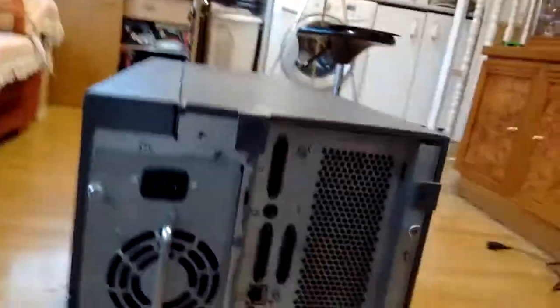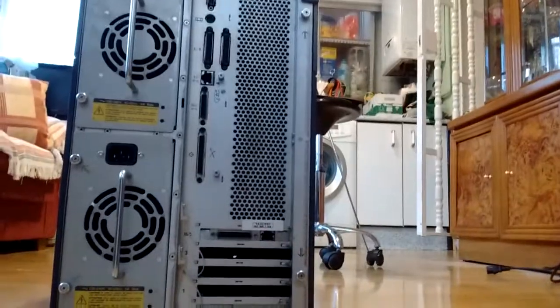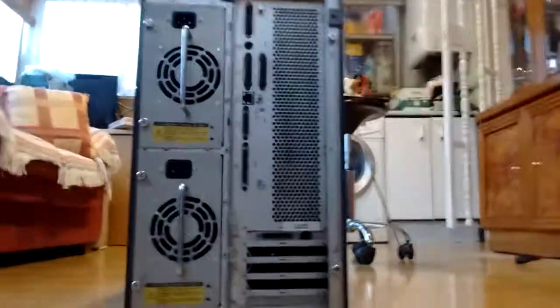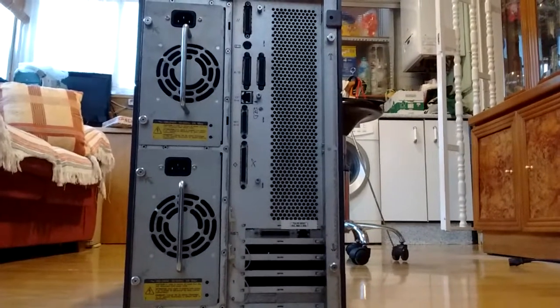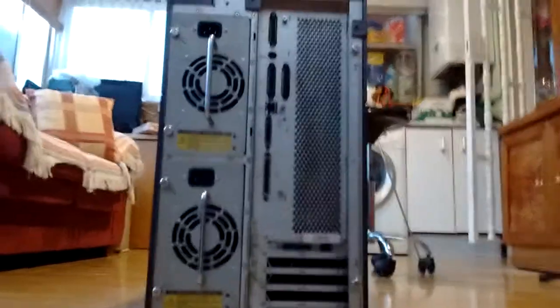Nothing to see in the sides, nothing to see in the front beyond some marks. And let's see the back. We've got redundant power supplies — these two, which are massive. Absolutely massive.